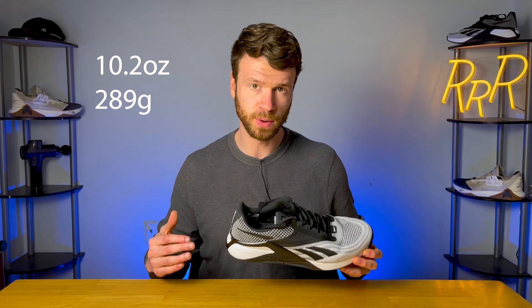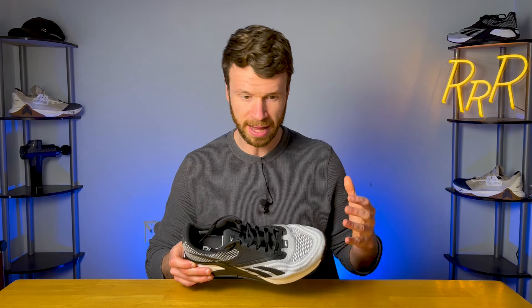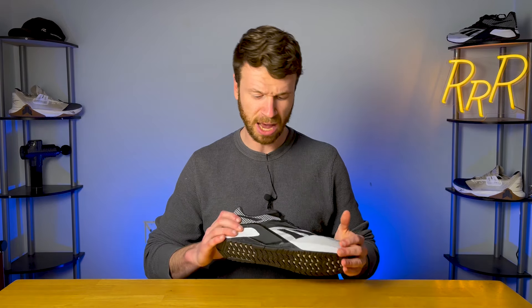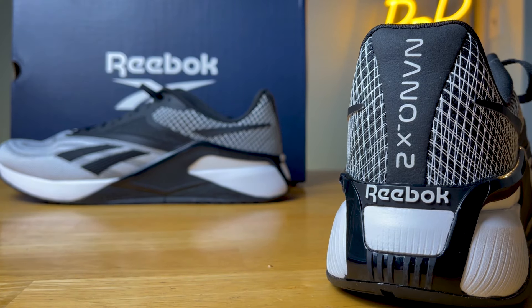The Nano X2 costs $140 and comes in at 10.2 ounces, which is pretty good considering you get a lot of solid materials here. It's not the lightest training shoe ever, but 10.2 ounces is reasonable considering there are even running shoes that push into the 12-ounce mark. So to have a solid training shoe with premium materials come in at around 10 ounces is pretty good.